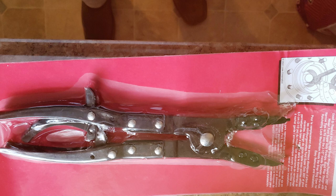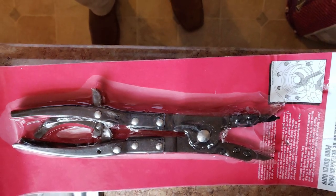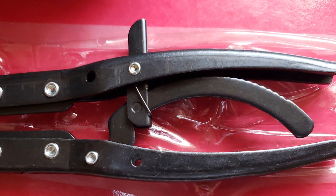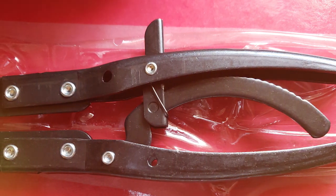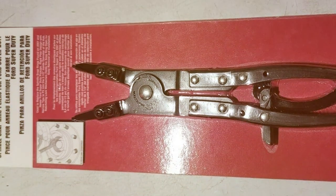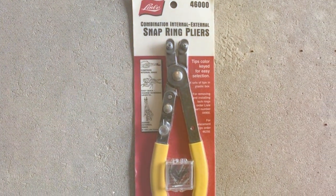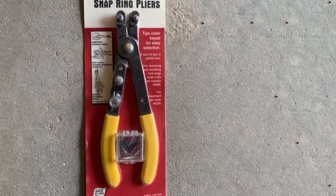Moreover, their versatility is impressive — they can handle both internal and external snap rings, making them a multifunctional tool in your toolbox. In terms of usability, these pliers are straightforward and intuitive; even beginners will find them easy to operate, which is a testament to their thoughtful design. The overall build quality speaks to their durability, ensuring these pliers will be a long-lasting addition to your toolkit. And there you have it — the 7 best snap ring pliers that are sure to enhance your repair and maintenance projects. Whether you're a seasoned professional or a DIY enthusiast, these tools will bring precision, ease, and durability to your work.